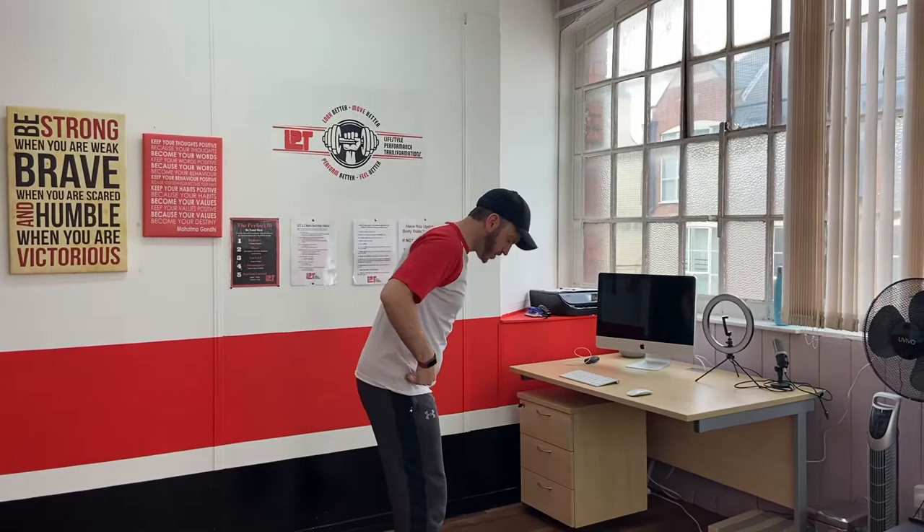We're going to start with the squat. Squats are one of the most common exercises we'll do at LPT, so it's absolutely paramount that you get the form right and don't make the common mistakes that people make. Firstly, I'll just do a side-on squat so that we know what we're looking at — side on and then front on.